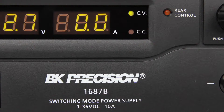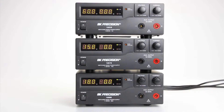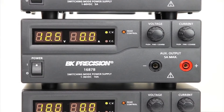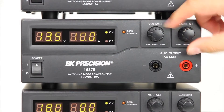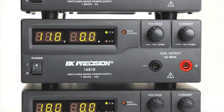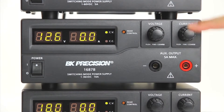All three models provide automatic constant voltage and constant current crossover operation, bright three-digit LED displays, and rotary encoder control knobs to make setting voltage and current fast and precise. The knobs can be pushed in to toggle between coarse and fine voltage and current setting control.